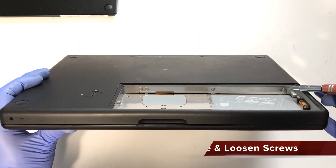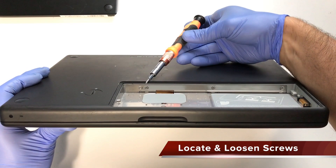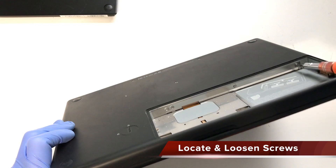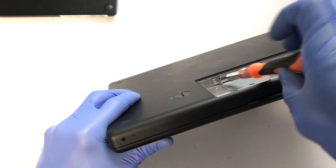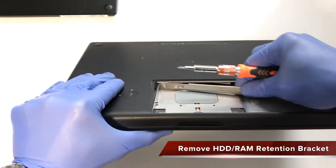Lift the MacBook up and take note of the three Phillips screws that hold this retention bracket in place. Now remove these screws and remove the retention bracket from the MacBook.